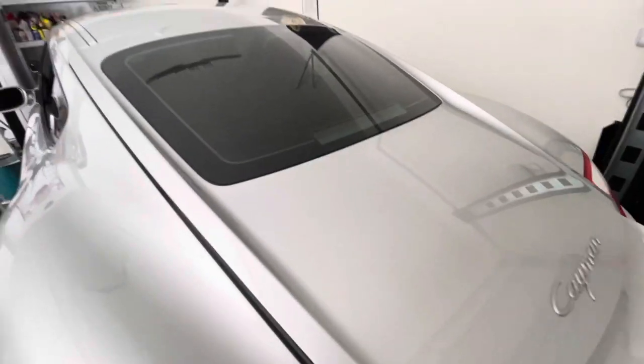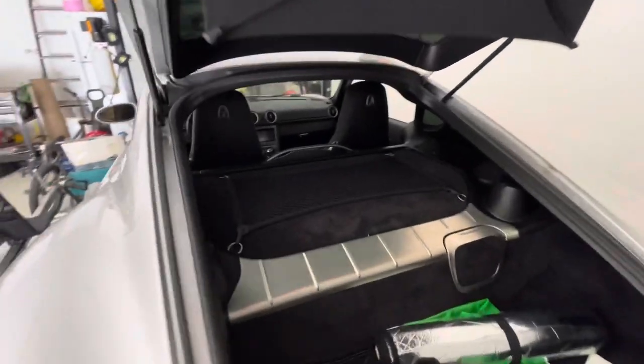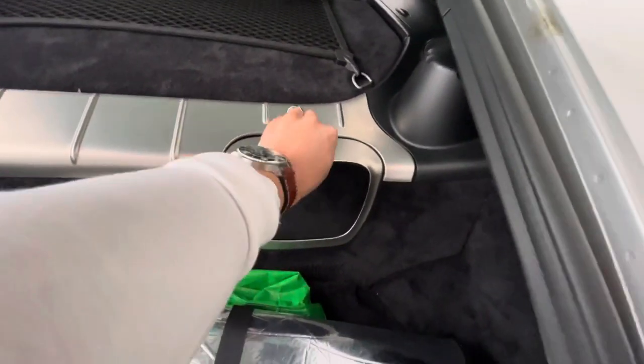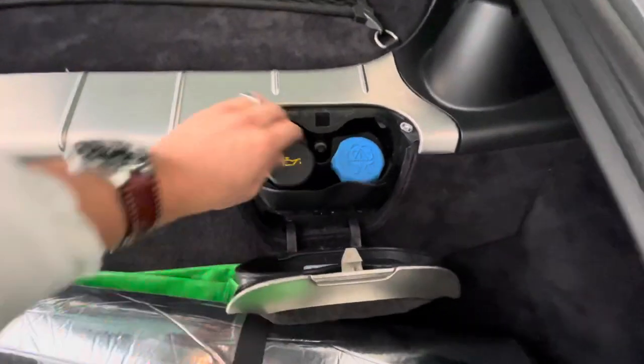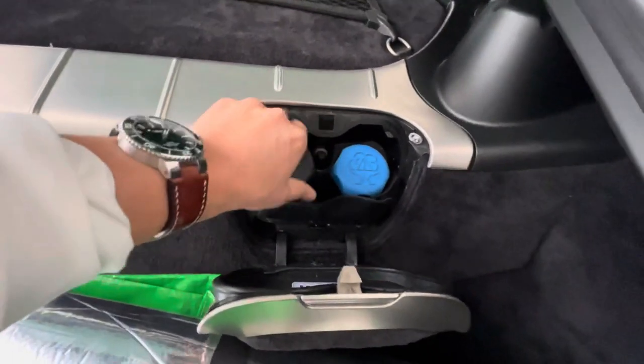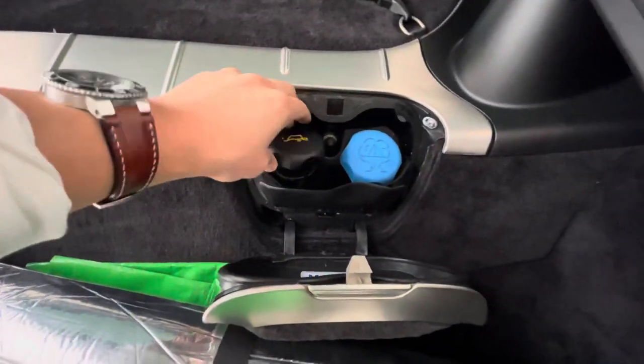Of course, you want to get your car up to operating temperature. What I'm doing right here is just opening up the oil cap. I want to make sure that you can obviously refill the oil before you drain all of it out. Make sure to get it to operating temperature — I usually just crack mine off just like that and kind of let it sit there.